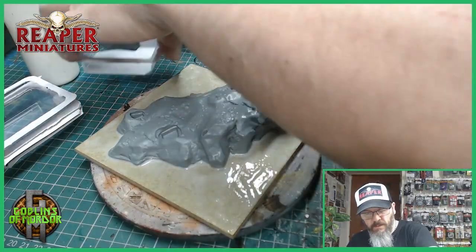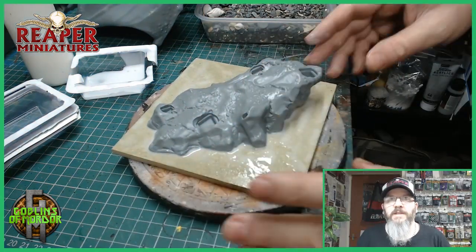Then all we do is add the stones. I'm going to make a mess now because I didn't put any paper down, but that's fine because I'll clear it up later.